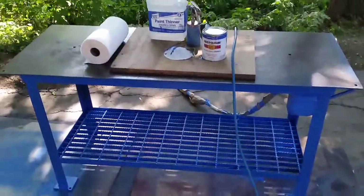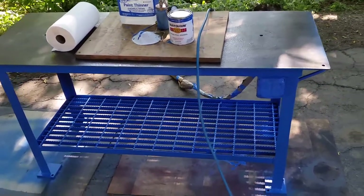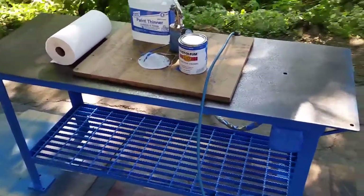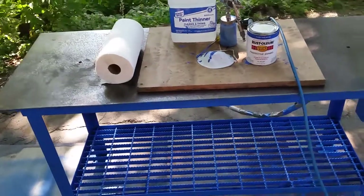There you go — you get the idea. I'm gonna continue touching up. The gun's spraying a little thick right now — I need a little more thinner. That's the disadvantage of just dumping paint in the cup with some thinner until it looks good and spraying it, but yeah, it looks good.